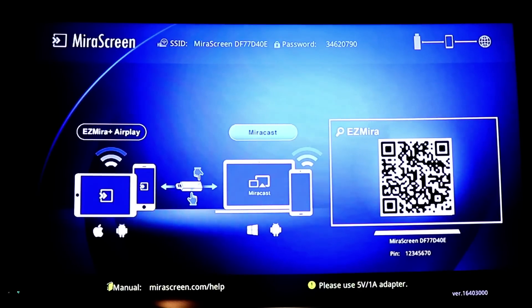I've connected the mirror screen to the TV and this is what it displays. On the left-hand side you can see Easy Mirror Plus and AirPlay — that's where you use the Easy Mirror app on your Android device to connect, or AirPlay from your iPad or iPhone. In the middle is Mirror Castle, which works with devices like Sony Xperia and Windows computers using the built-in display feature. On the right-hand side there's a QR code you can scan to get access to the device.